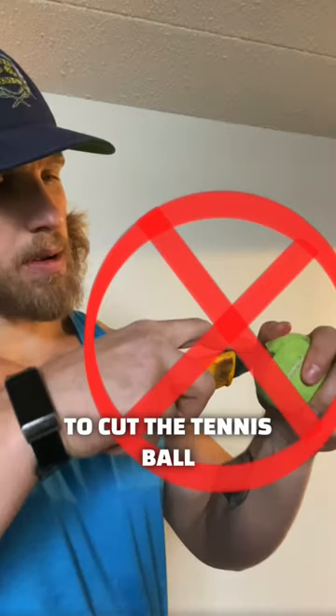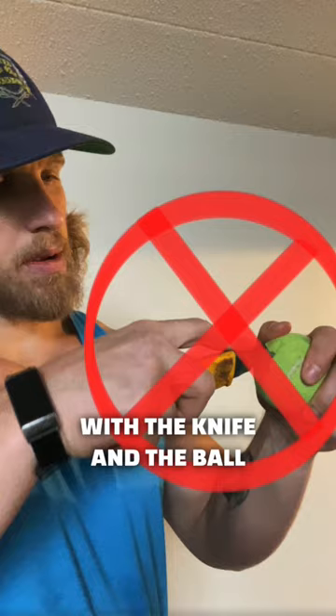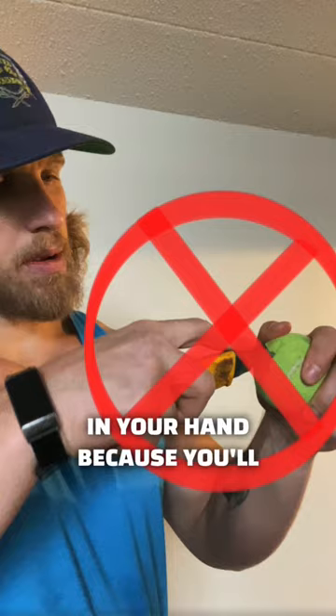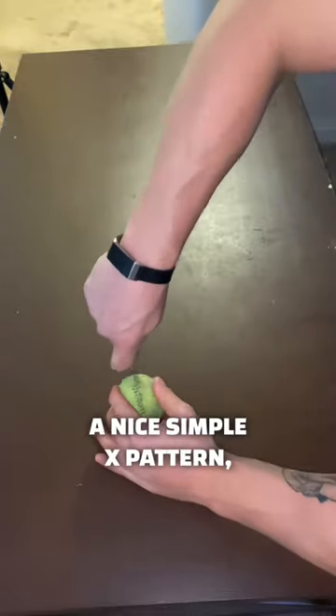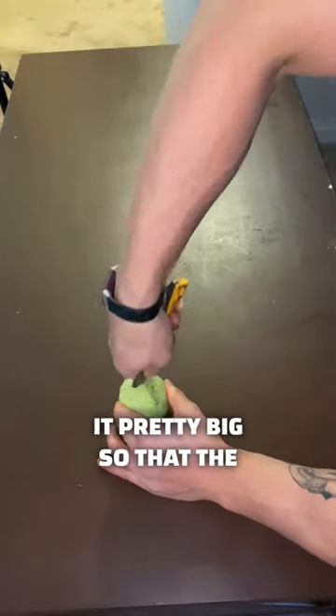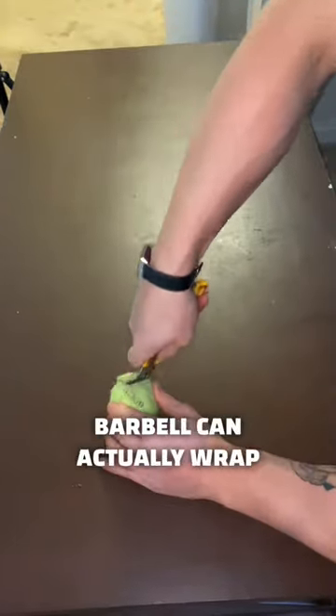Do not try to cut the tennis ball with the knife and the ball in your hand because you'll cut a hole in your hand. Put it on the table and make a nice simple X pattern, but make it pretty big so that the barbell can actually wrap around it.